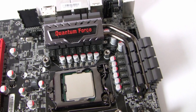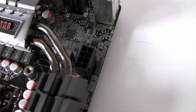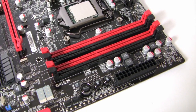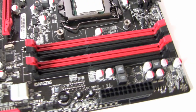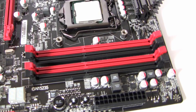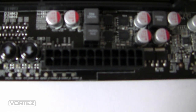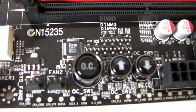On the other side of the Quantum Force heat sinks we've got the 8-pin EATX power connector. Moving to the memory side, we've got dual channel as expected for Sandy Bridge, supporting up to 16GB from 1066MHz all the way to 2133MHz which is overclocked. We've also got the 24-pin power connector and the overclocking buttons mentioned in the introduction.